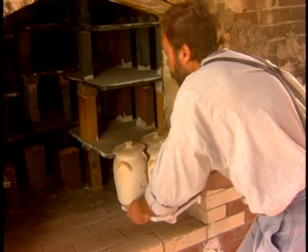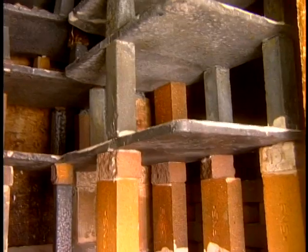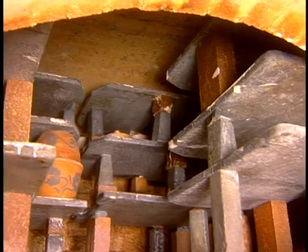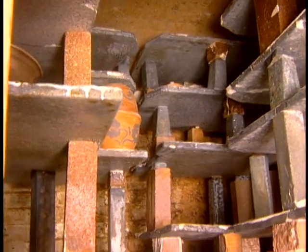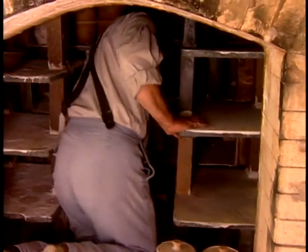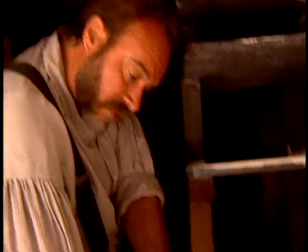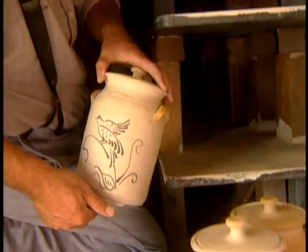This open doorway to the kiln is the only access we have to the ware chamber. I'll start loading way in the back of the kiln. This kiln will hold about 300 to 350 pots, depending on the size of what's been made for this particular load. It really needs to be in the kiln in order to reach the shelves, so it's just one pot at a time.